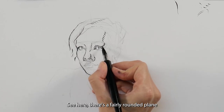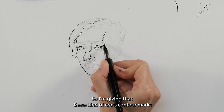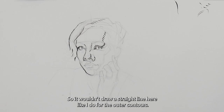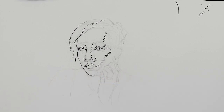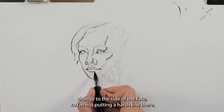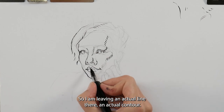This is a fairly rounded plane change from the front of the underbrow to the sides and temporal area, so I'm giving it these cross-contour marks to turn the form. I wouldn't draw a straight line here like I do for the outer contours. The lower lip has a more gradual plane change to the side of the face, so I'm not putting a harsh line there — I'm using hatch marks to leave a more open line. The upper lip is a more distinct plane change, so I'm leaving an actual contour line there.